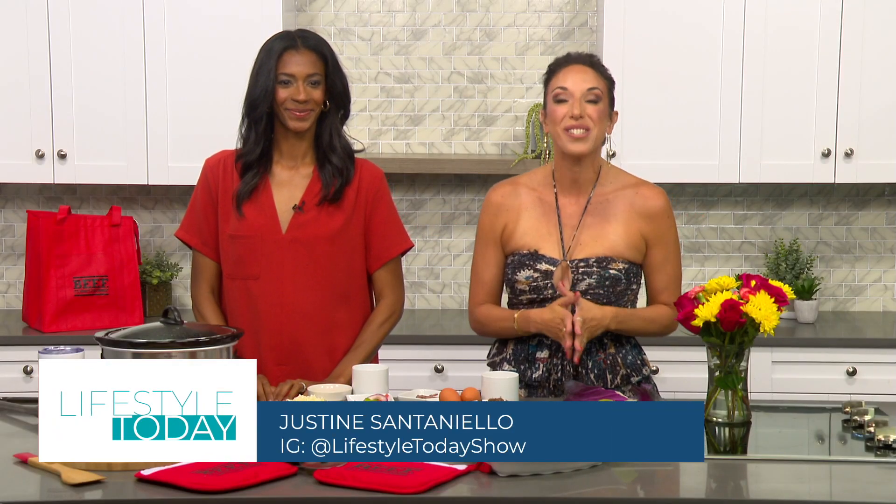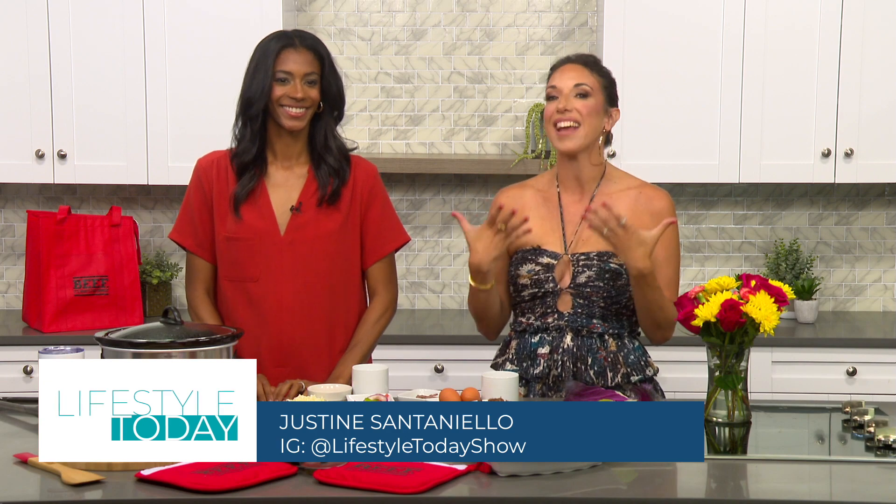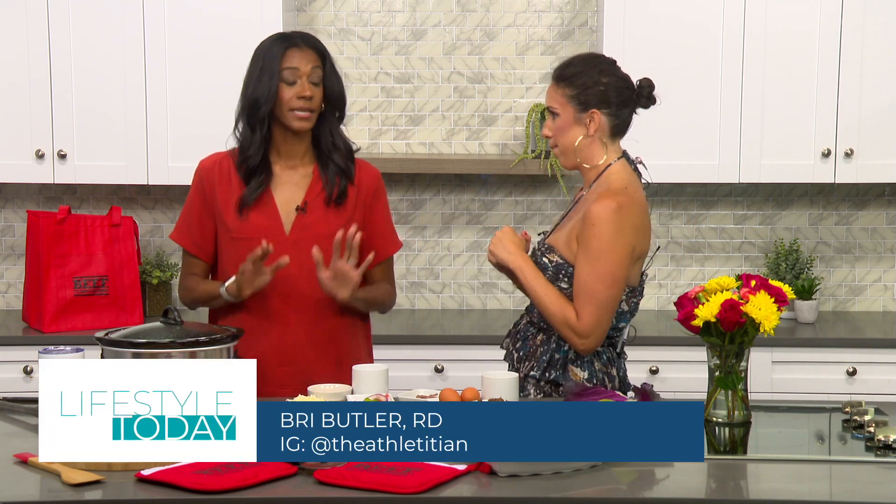It's time to start thinking about back-to-school schedules and getting back in the kitchen. Registered dietitian and fellow mom Brie Butler is here to help get us on track. All right, Brie, where do we begin?